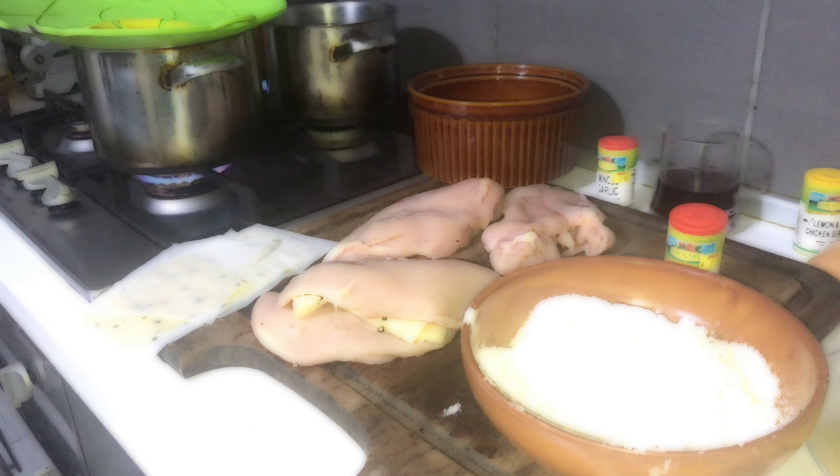We are going to leave them to cook for a bit. While they are cooking, I'm going to do the other one. Here we have the potato — it is almost done. That's right, my boys, two minutes left for this potato.